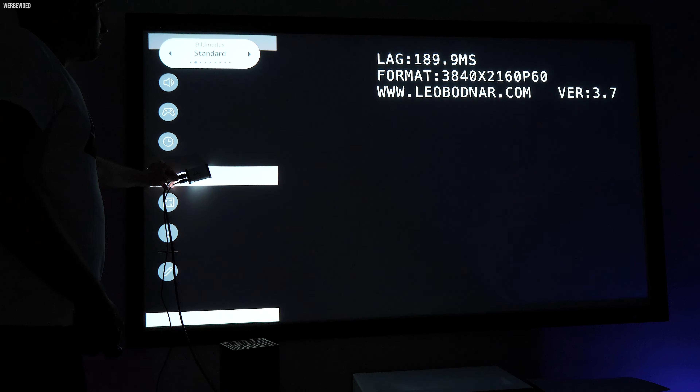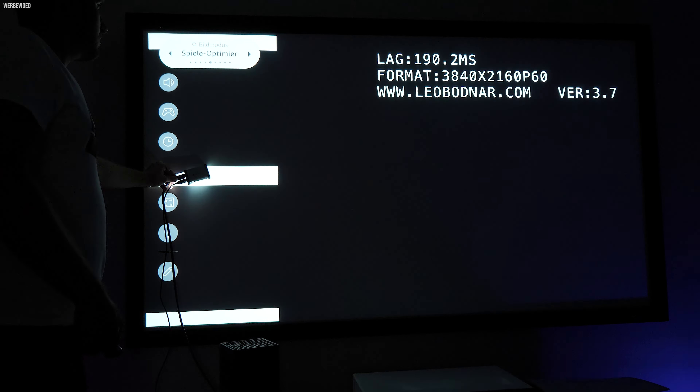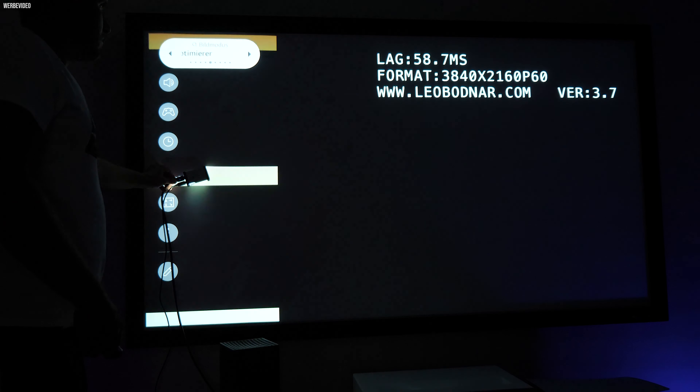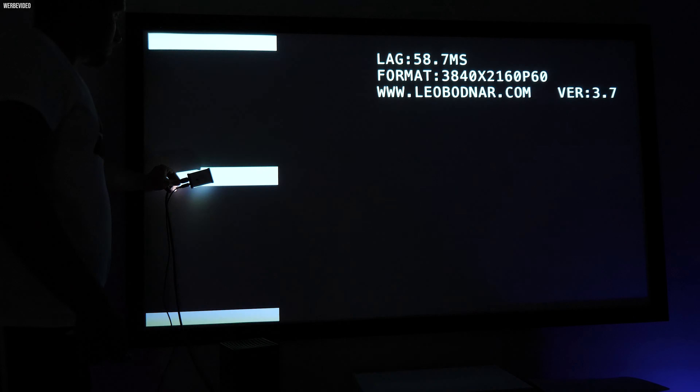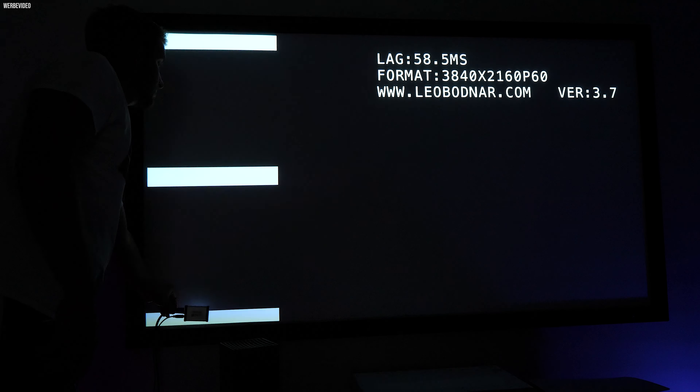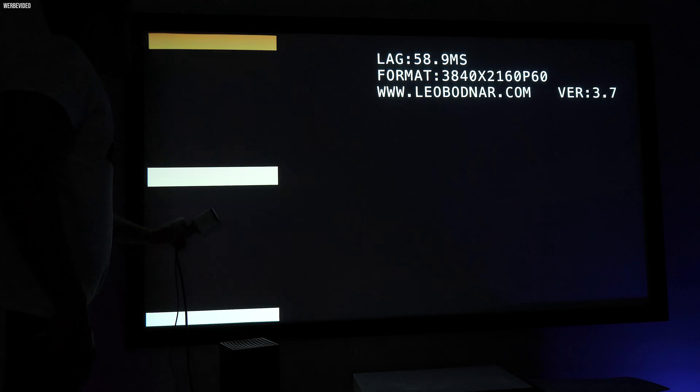Der Input-Lag soll nicht unerwähnt bleiben. Im Gaming-Modus wurden um die 60 Millisekunden erzielt. Im Standard-Modus lag er bei rund 190 Millisekunden. Subjektiv empfunden ist das Gerät voll spieletauglich.